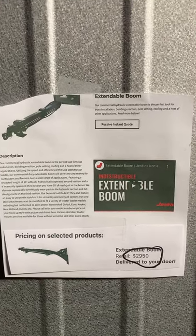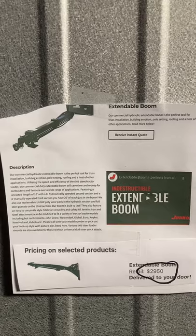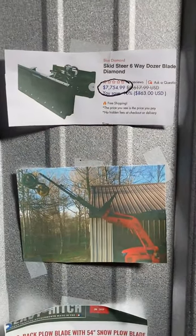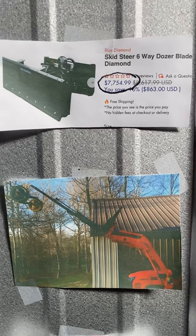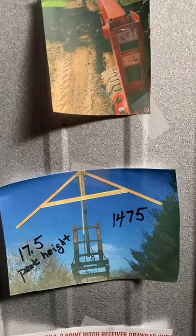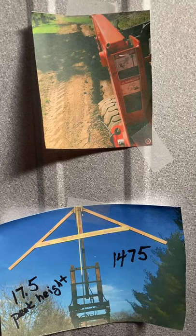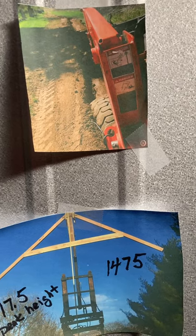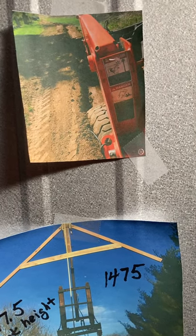Here's an extendable boom. I built one for my tractor and kind of thought I invented it, but now there's one on the market for $2,950. It has a hydraulic ram that extends it, and so does mine. Here's a picture of mine when I was testing it out — there was about 500 pounds on the end. Here's what I mainly intended to use it for: hanging trusses and similar work. There are a number of attachments you can use. With my tractor I get about a 17.5-foot peak height, and with a bigger tractor you'd get more.